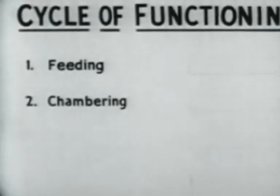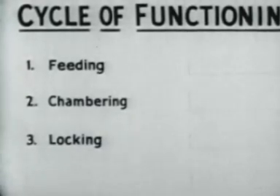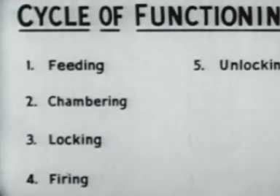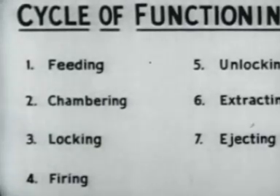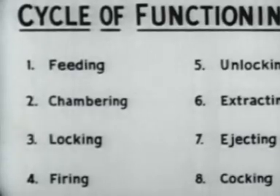The first step is feeding, which is positioning the cartridge ready for chambering. The second step is chambering, the function of seating the round in the chamber. The third step is locking the bolt inside the barrel, thus holding the cartridge seated in the chamber so that gas pressure will be maintained in the barrel to propel the bullet. The fourth step is firing, ignition of the primer of the cartridge in the chamber. Step five is unlocking the bolt from the barrel. Step six is extraction of the empty cartridge case from the chamber. In step seven, the empty cartridge case is ejected from the gun. And step eight is cocking. These eight functions happen one after another and so rapidly as to be almost simultaneous.